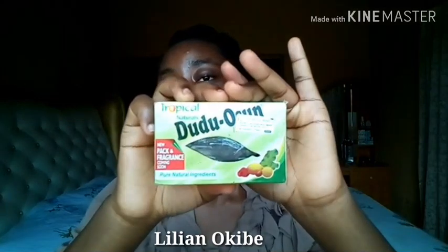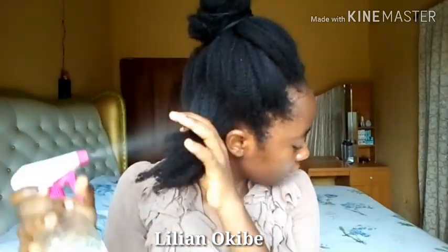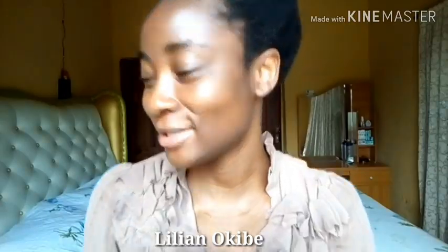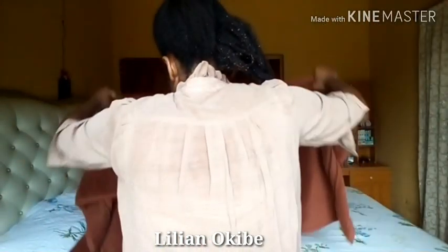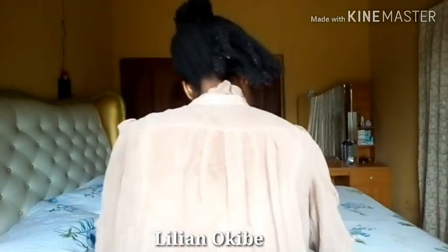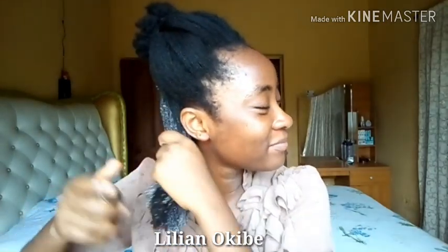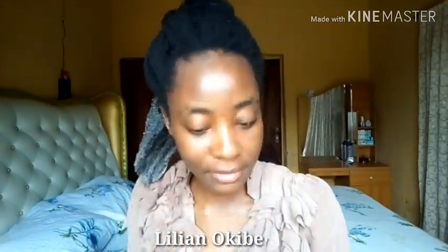I'm going to be washing my hair with the dudu-osun black soap that I use as a shampoo. I've been doing this for a very long time — my OGs already know that. I recently ran out of it but thankfully got it again a few days ago. What I do is get my hair soaking wet and then go ahead and apply the soap. If you're doing this on your bed, cover your bed with a towel; it's best to do it in the bathroom. I swear by this black soap — I've been using it in my hair for at least two or three years.